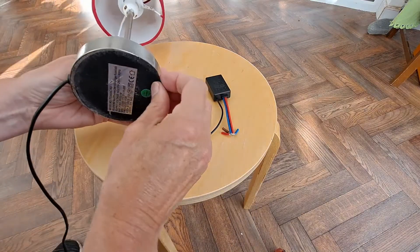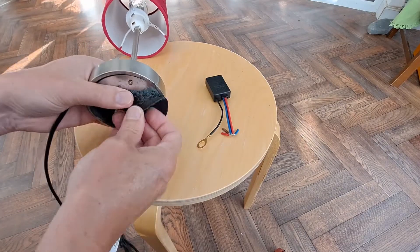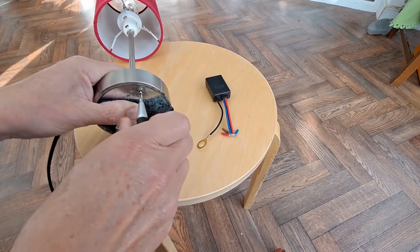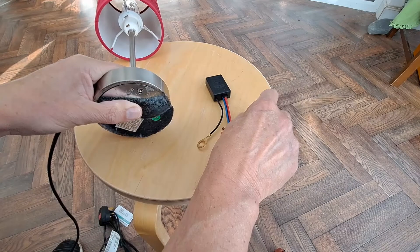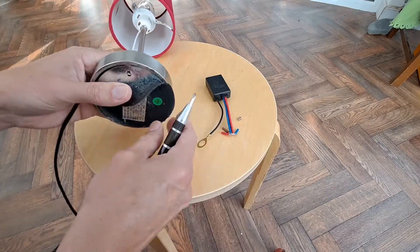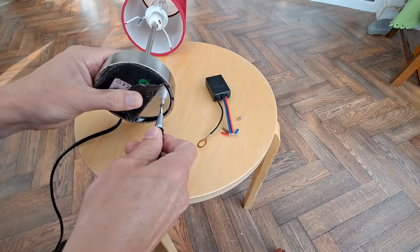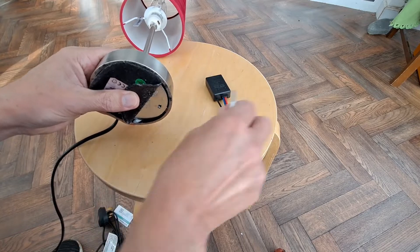I put this back together so we didn't lose any of the bits. There will be a link to the previous video where I actually took this apart to decide what was wrong with it. I was pretty confident what was wrong with it but I did do a video.